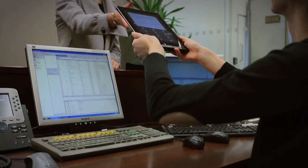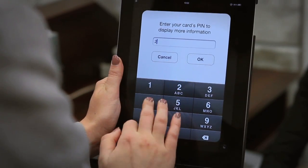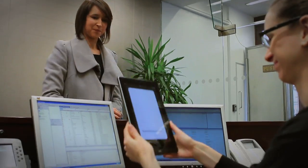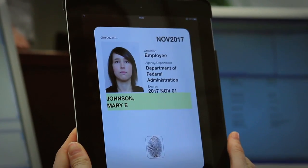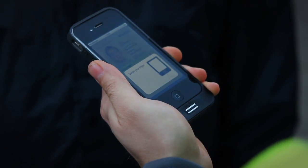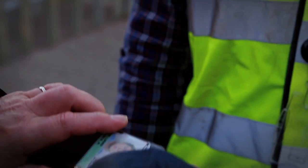The visitor enters their PIN number, unlocking the electronic data and fingerprint information on the card, allowing you to quickly and easily check their visual identity and verify their fingerprint. And it can all take place anywhere, anytime.